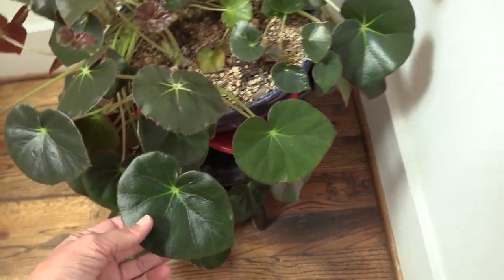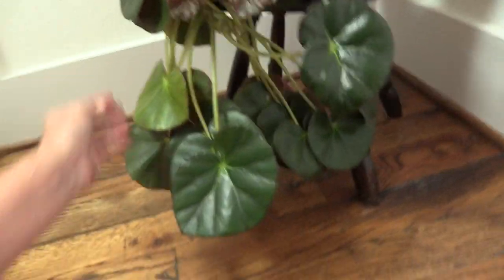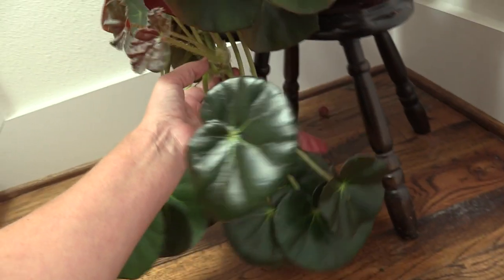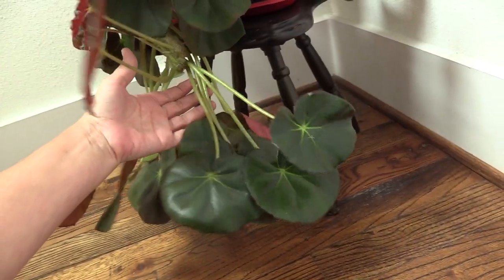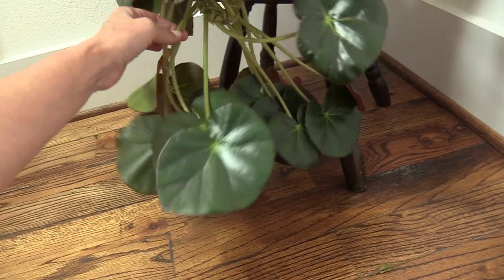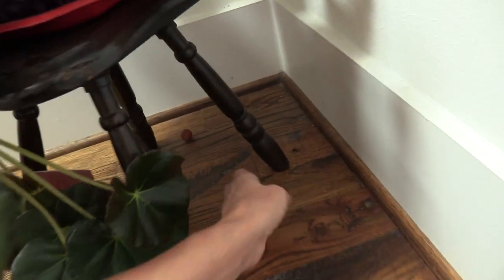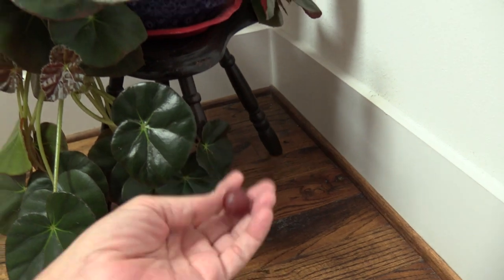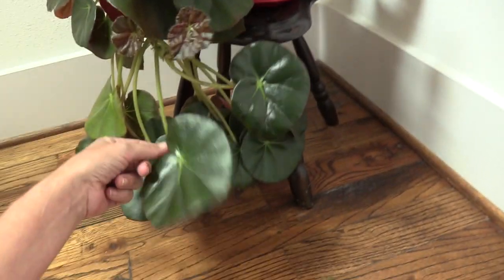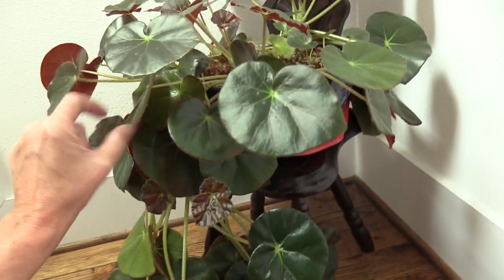Just gorgeous — red leaves, very shiny, going all the way down here. I'm kind of just letting her do her thing for now and really don't know what we're going to do later. And oh my gosh — living with a teenager — I just found a grape under here. We haven't had grapes for very long so it hasn't been there too long.